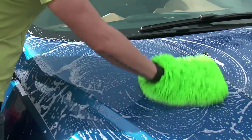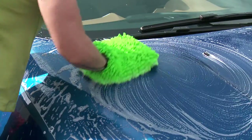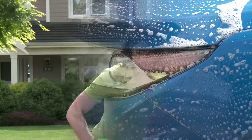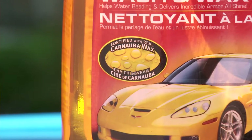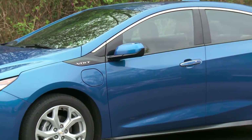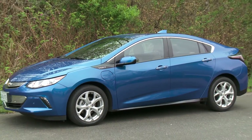Now it might not result in damage right away, but over time it might fade or even strip away the clear coat. Using a product like this Ultra Shine Wash and Wax cleans your car and applies a small amount of carnauba wax to the finish while you wash, leaving you with a great looking car. Your car's clear coat will thank you.